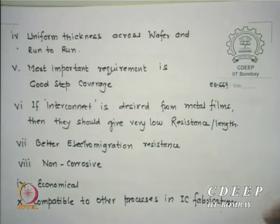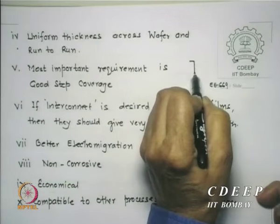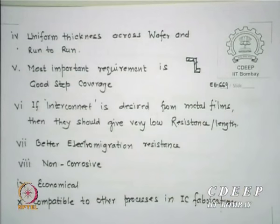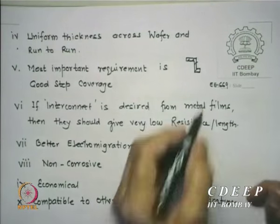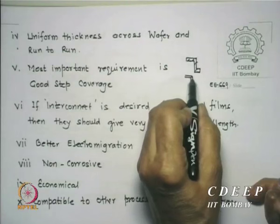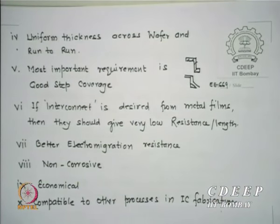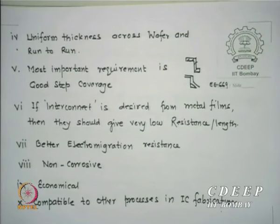The next important requirement is step coverage. If there is a step on the surface, the metal film or whatever you are depositing must follow that step — full coverage is required. In some regions there may be no sticking. The system must allow coverage of all steps. Conformality is the most required property in any IC manufacture, and the material must go inside wherever vias or voids are created.